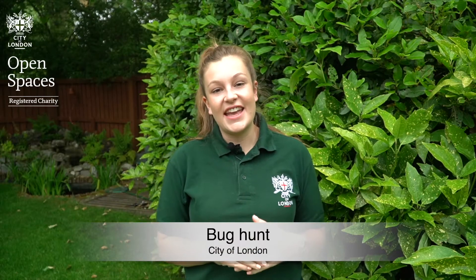Hi guys, my name's Katie and I'm a learning officer for the City of London Corporation. I work in the Open Spaces Learning Team. The activity I'd like to show you is how to do a bug hunt.